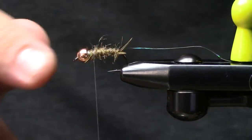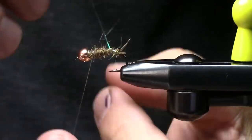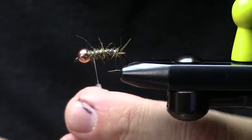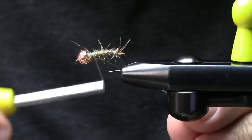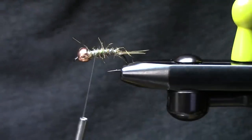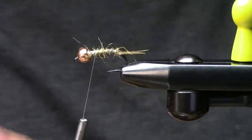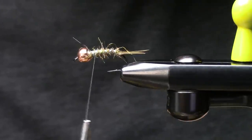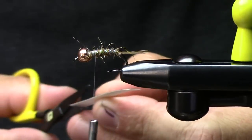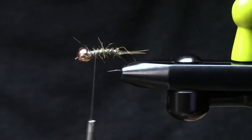Sorry about that — do not disturb is not working on my phone. All I did was dub a body and I'm ribbing with the flash. I'm going to use some D's Bug Back for the wing case — we'll also use this brown on the next pattern. For ribbing I like medium opal tinsel.